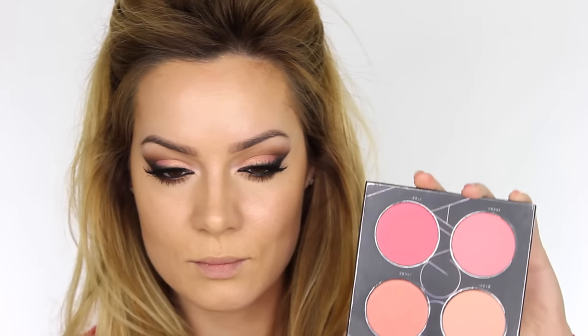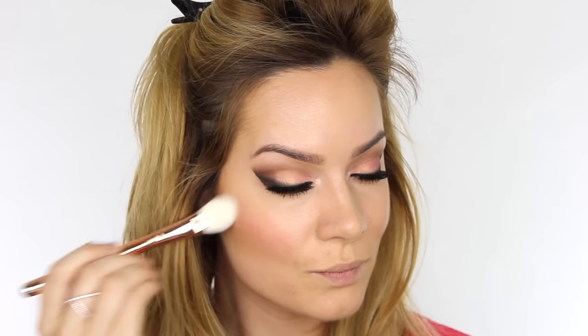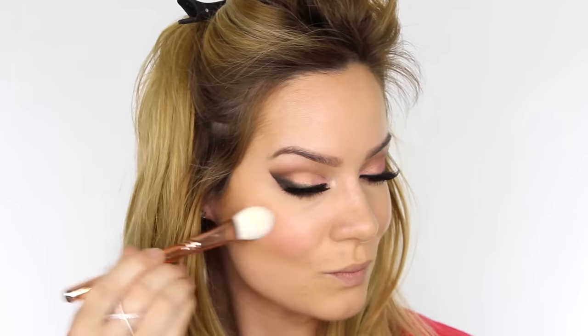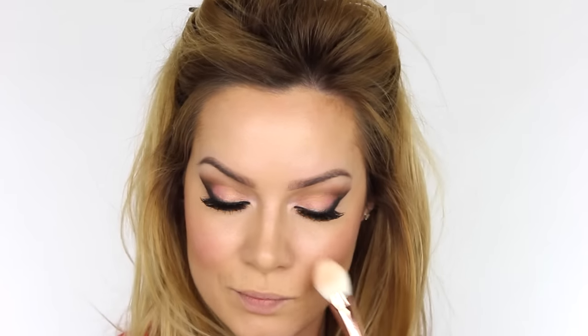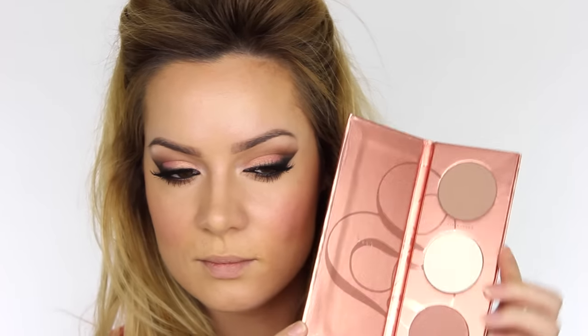For blush, I'm using the Zoeva Coral Spectrum Palette — the shade on the bottom left, very similar to the color on our eyes. I'm using the 114 Luxe Face Focus Brush from Zoeva's Rose Golden collection, applying that color to the apples of the cheeks and pulling it backwards. Applying color to the apples of the cheeks always looks really fresh and very spring-like.